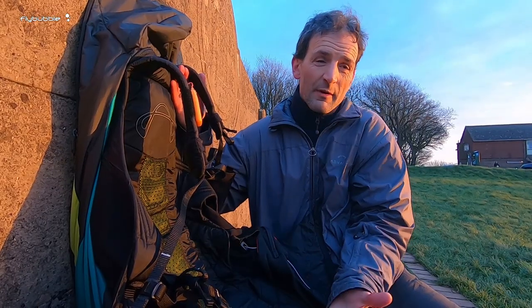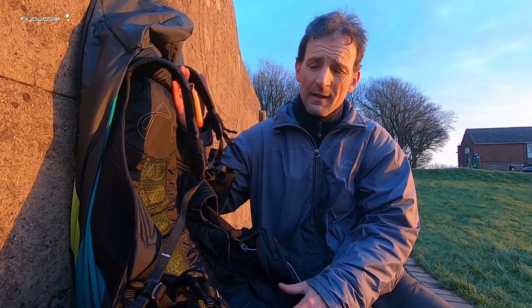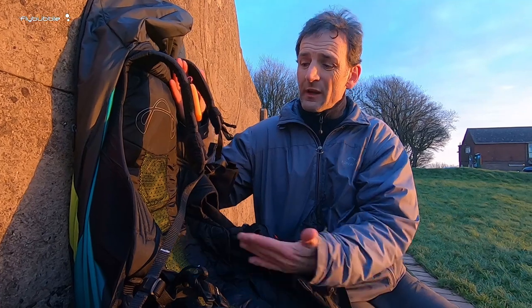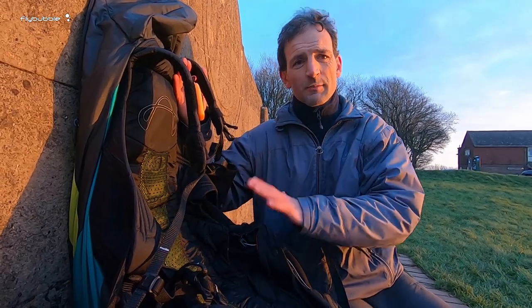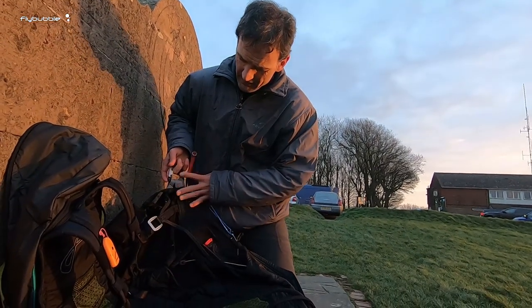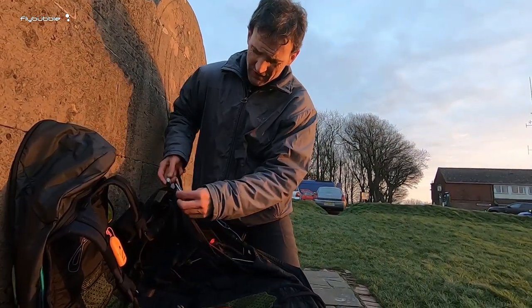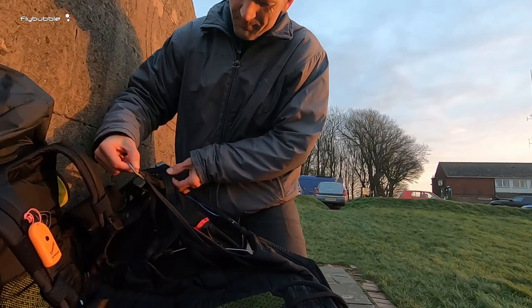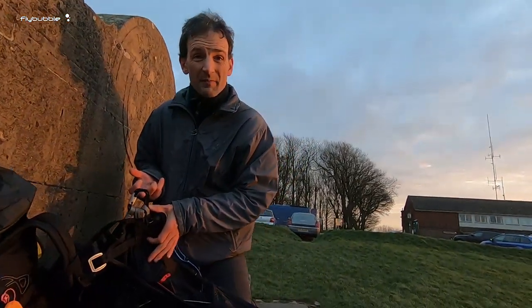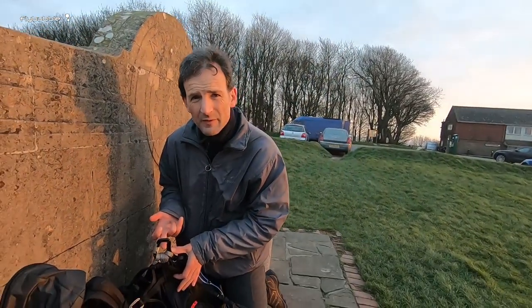For me the Lightness 2 was already one of the most comfortable harnesses around in its class — certainly one of, if not the most comfortable. With the Lightness 3 it's just even more comfortable on the back, because it's got more stiffness in the back without being rigid — it's just supportive. The most important change between the Lightness 2 and the Lightness 3 is they've changed the geometry of the straps, and they've also raised the hang points quite a bit — about three or four centimetres higher than the Lightness 2, which is quite significant.